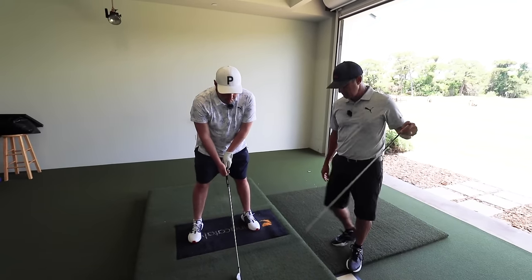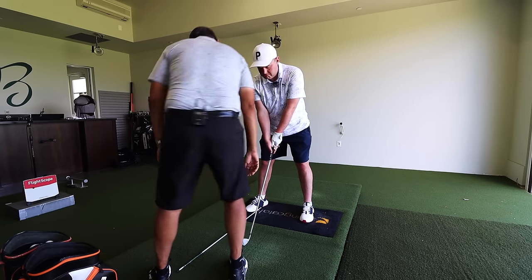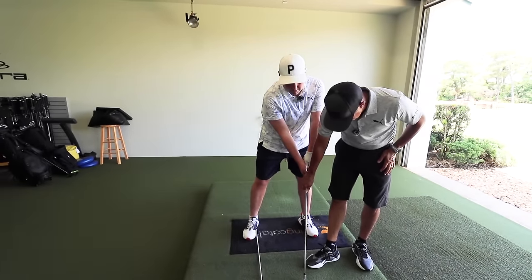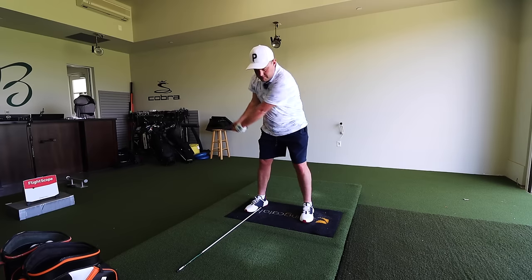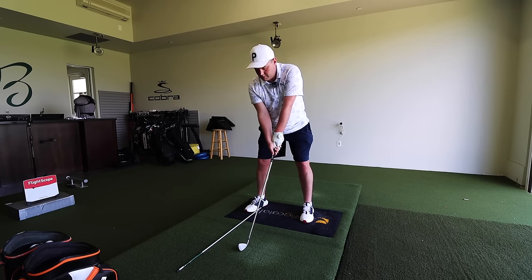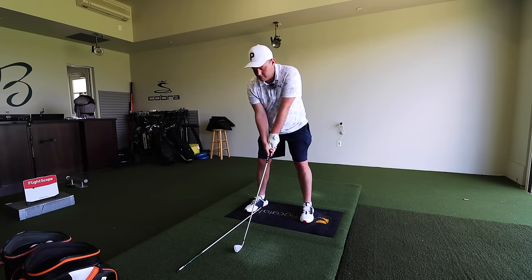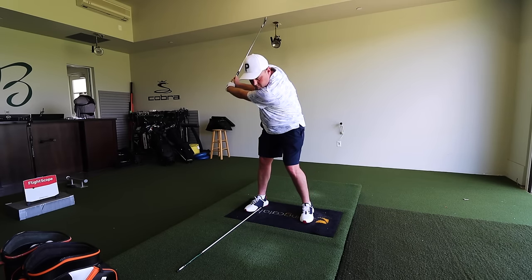Take your address position, no ball. And what I'm going to do is I'm going to put this shaft right here. What I want you to do is make a practice swing and feel like you're hitting the ground. Don't hit that shaft. Hit the ground. Hit the ground. Don't hit the shaft. Hit the ground.